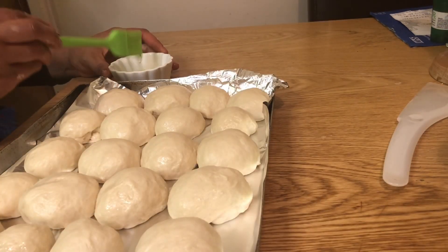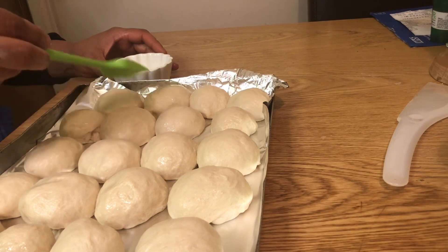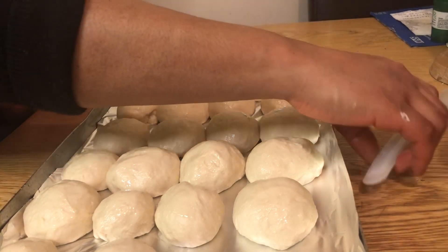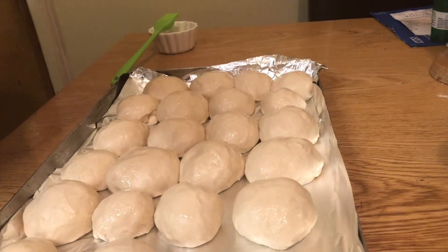The best thing you can do for this bread is to brush it with oil, cover it and leave it to proof. It is going to rise up again before putting it in the oven.